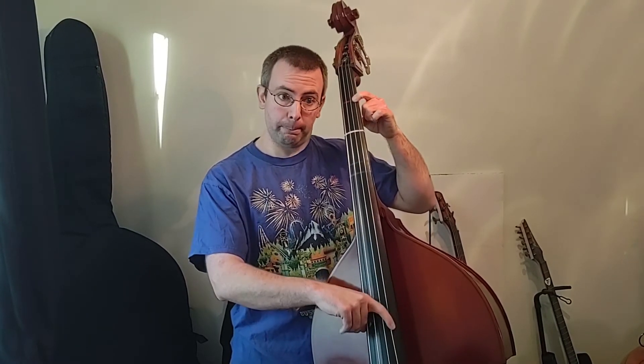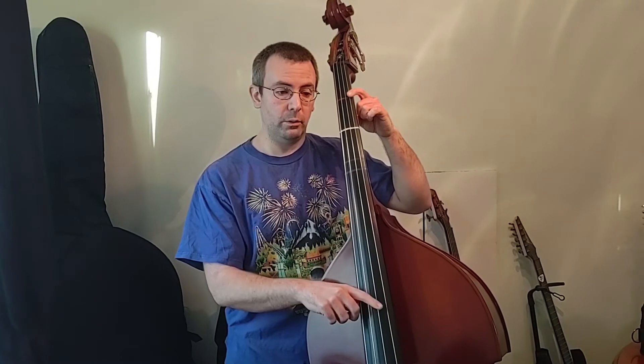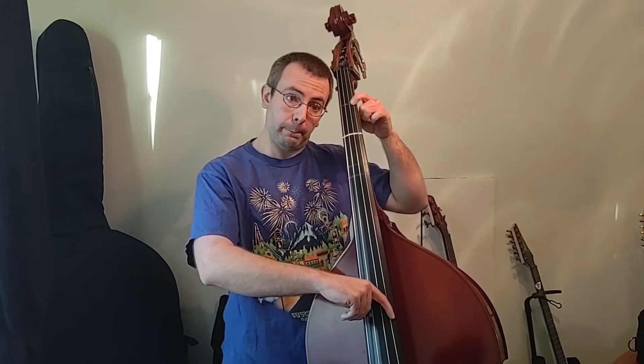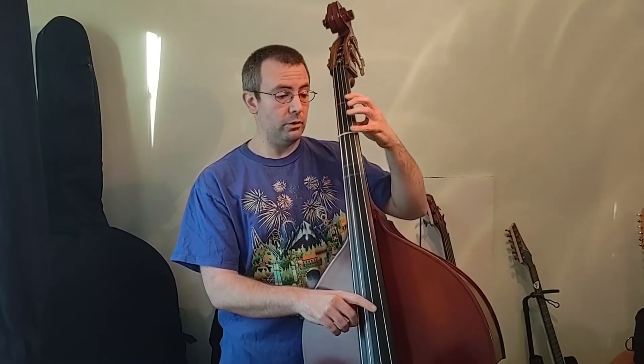That part's a little tricky and will take some practice. Good news is the ending is really easy. We're going to play D string one time, go to one finger A on our G string one time, and then back to open D string one time. That last D is a half note again, which means two beats. We're going to do that two times. So D string, one finger A, back to D string.